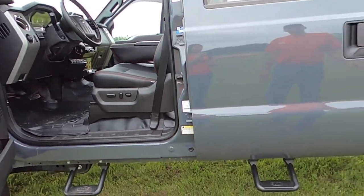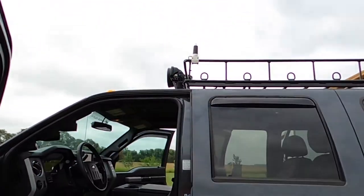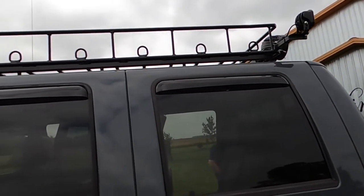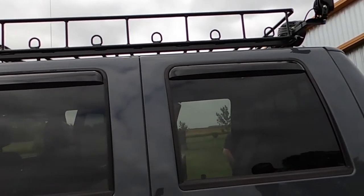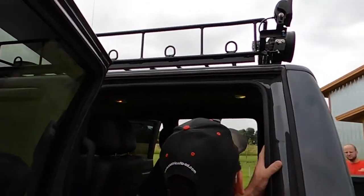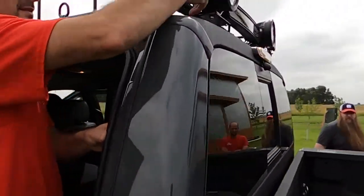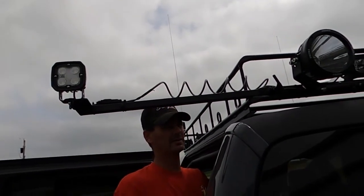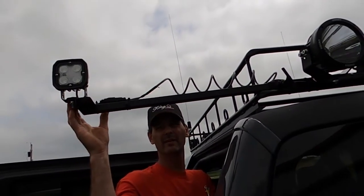We built a custom luggage rack at the top with the option for sliding, for looking down the side of the truck to a trailer or whatever you need it for.